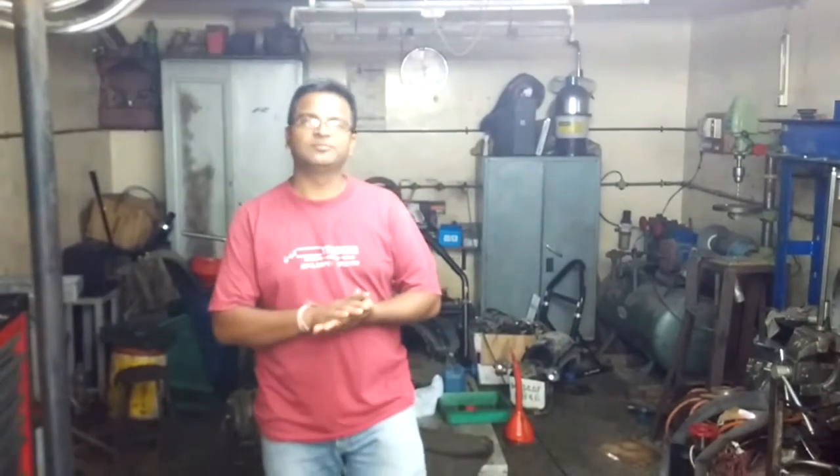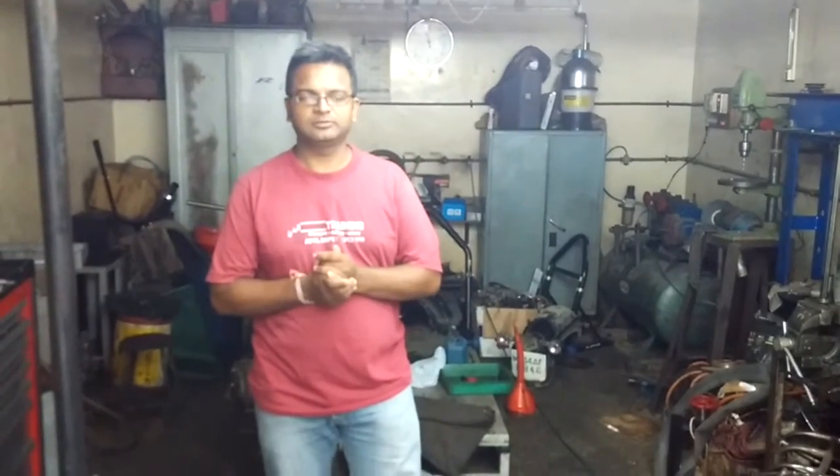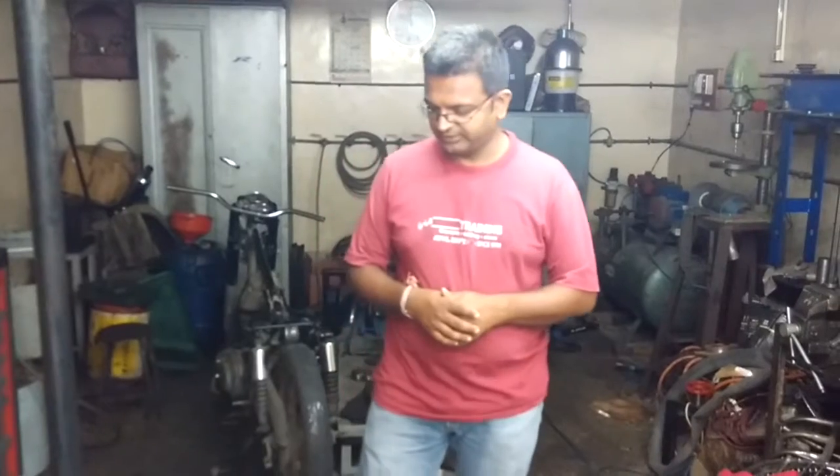Hello riders, this is Chinmay from Merikato Clinic, Pune. Today I am going to show you something totally different. While working on the motorcycle, while working on the disc brake or hydraulic system, in my last video I showed that I was using some special tool to extract the brake fluid. That was the brake fluid extractor.